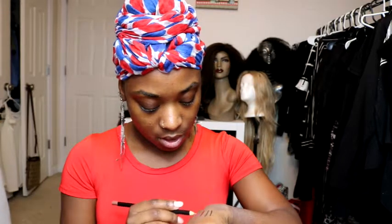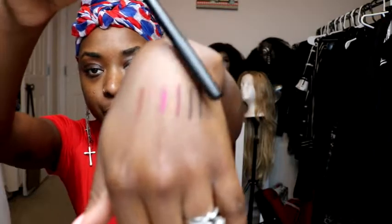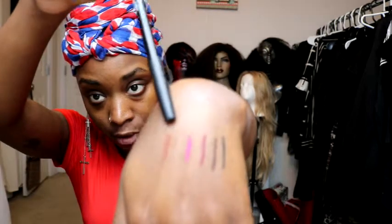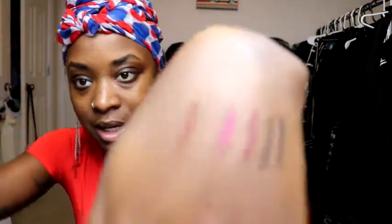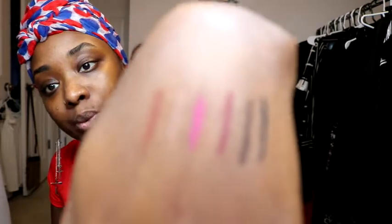Next is Nudist, which is clearly a nude, and finally Coffee, which is a brown. So here are all the liners swatched out: black, bare, plump, magenta, nudist — you can barely see that one because it's nude — and coffee. They look really cool. I'm really excited to play with that magenta one and do some colorful looks. This is so fun — my husband did so good!